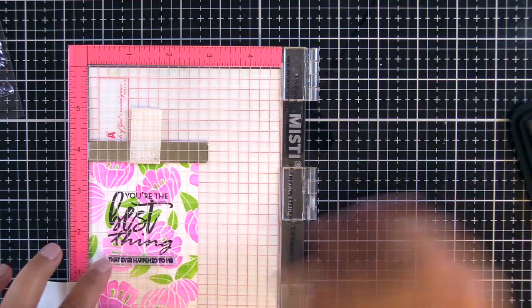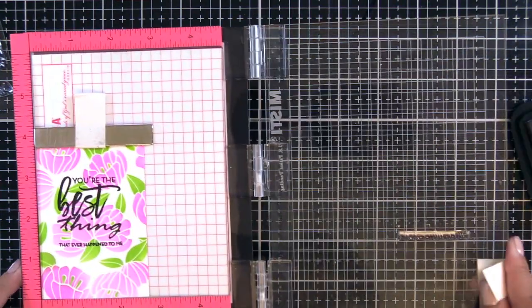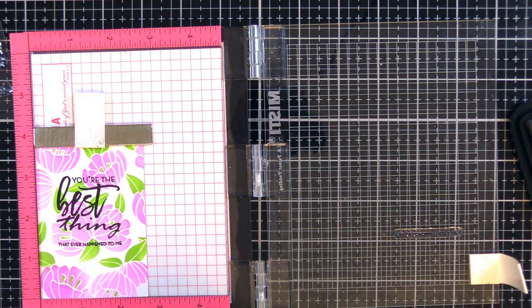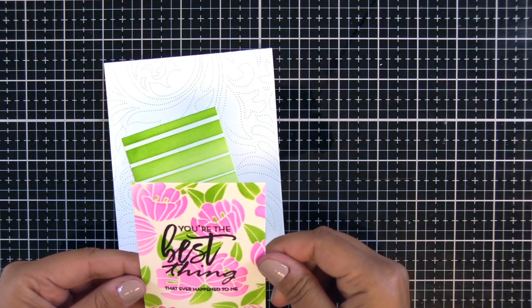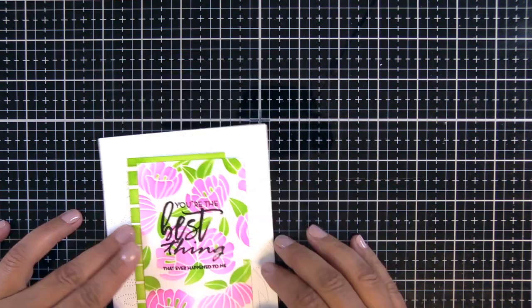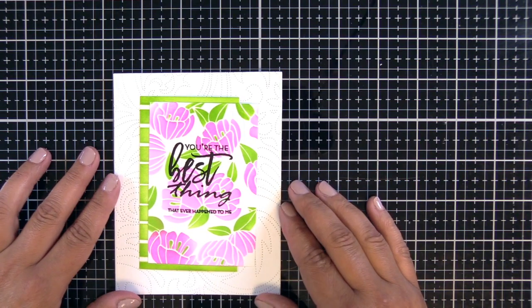I'm going to add a sub-sentiment — this is from the 'You Are the Best Thing' or maybe 'The Best Thing' stamp set; I'll have it linked below. As always, all the products are linked below. It's one of the many stamp sets. I also have a piece of Ombre Stripes paper that I had inked up in one of my previous videos.